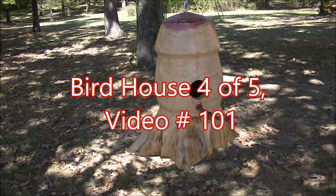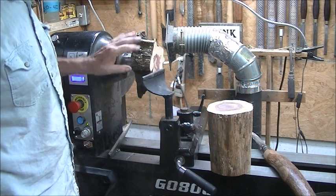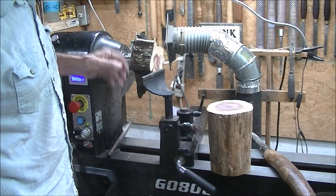Hello and welcome to my shop. This is Birdhouse 4 of 5. This is going to be cedar — a very interesting project. Just stay tuned and I'll show you how I made it.